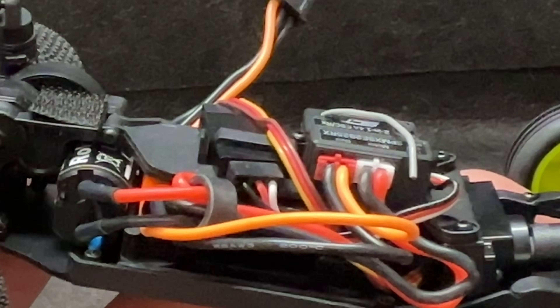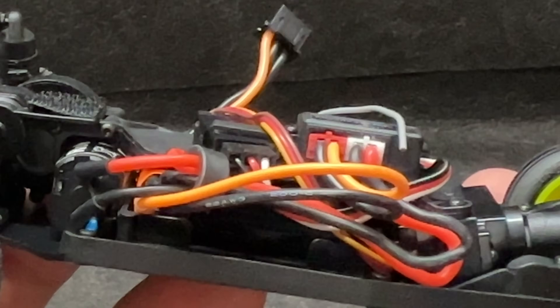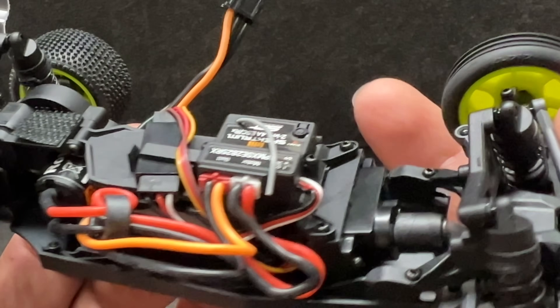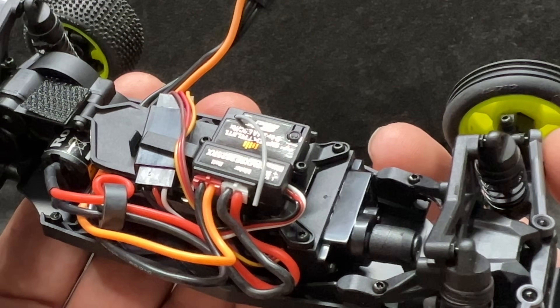I don't see the amperage on the ESC, but it's probably not a whole lot — I mean, just look at it, it's all super tiny in this thing. The servo is an AS1 micro servo.